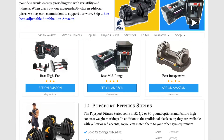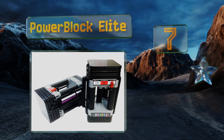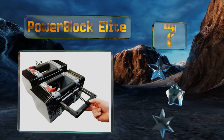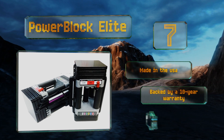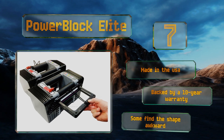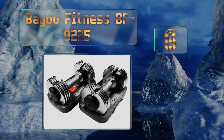At number seven, the Power Block Elite have a lot of optional accessories that allow you to customize your workouts, such as weight expansion kits and a stand. The handle is well padded making them comfortable to use even if you prefer to train without gloves. These are made in the USA and backed by a 10-year warranty, but some find the shape awkward.